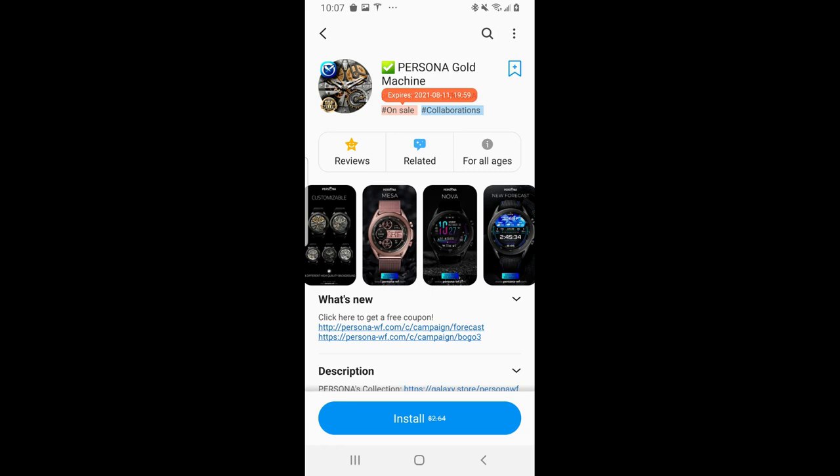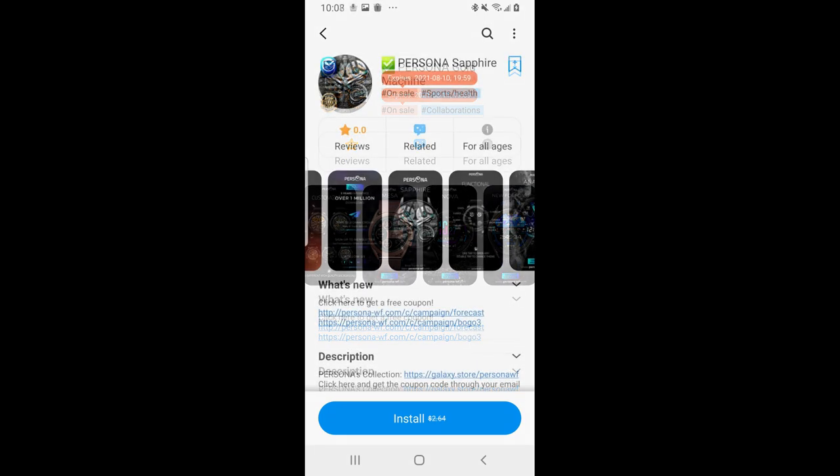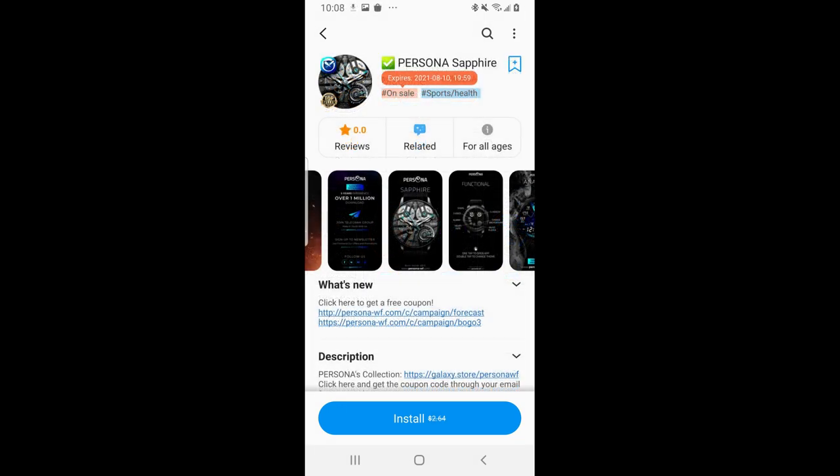Hey guys, welcome back to Jibber Jab Reviews. Happy weekend to all of you, and I hope wherever you happen to be joining us from, you and your family are doing well and you're continuing to stay safe. For today's review, I have a bunch of freebies to share with you from our friends at Persona.